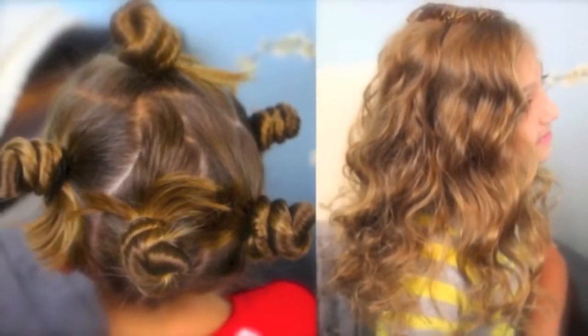Hey everyone, I'm Mindy from Cute Girls Hairstyles. Today I'm here with Special K and we're going to do a no-heat curl tutorial using Bantu knots.